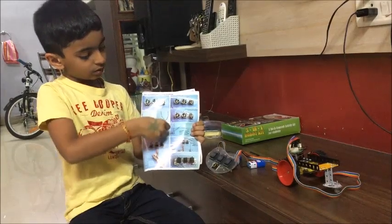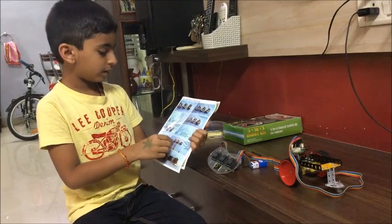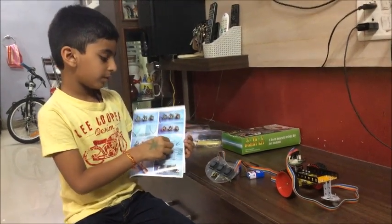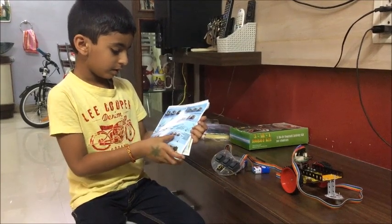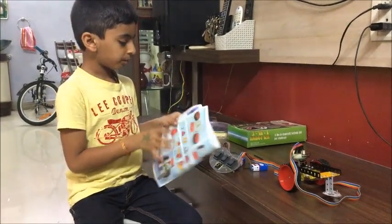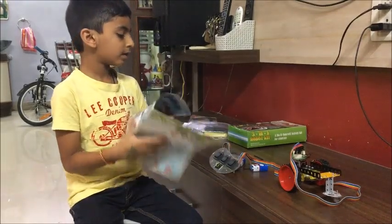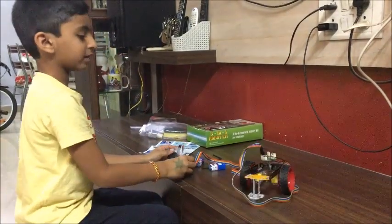We have to put them all together. We shall check if it is tight or not. Then it will be almost done. We have to take these parts and fix them on. Now it's done — for it to work we have to cut like this.